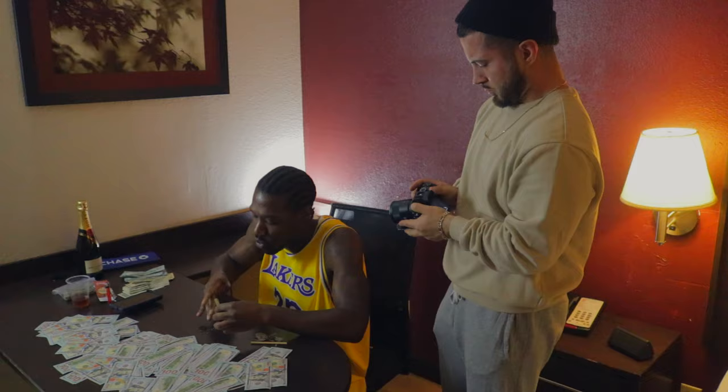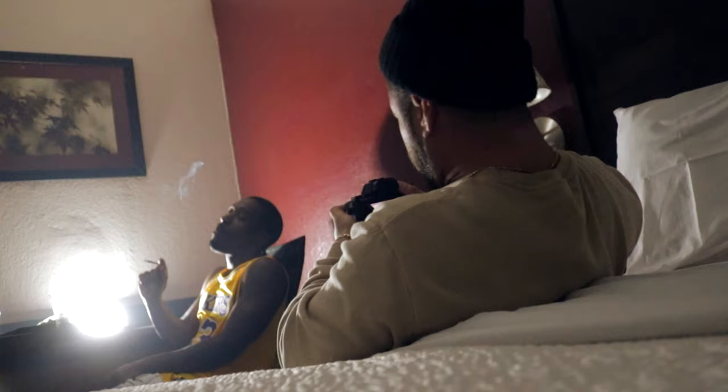How to shoot a music video in a multi-room, coming up. Crackalack on the track. What's up everyone? My name is Crackalack. Welcome back to Crackalack TV.